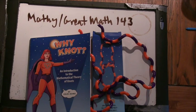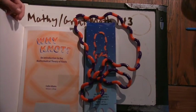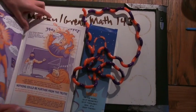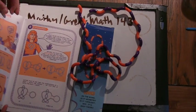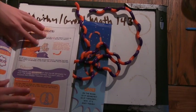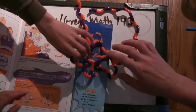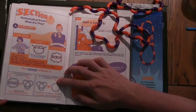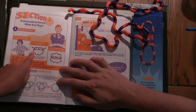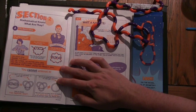Turn to one of the things you did and show one of the projects that you can do in this book. It was this knot here. Does it have a name? I think it's called the trefoil knot.